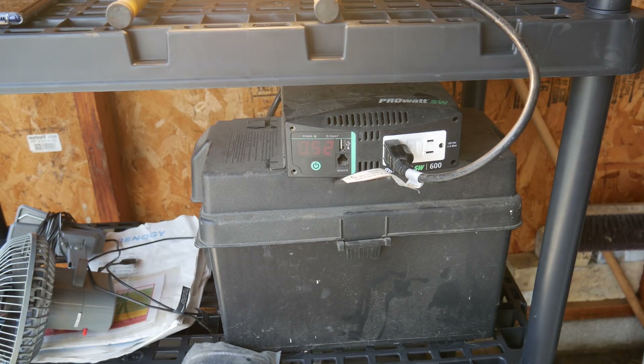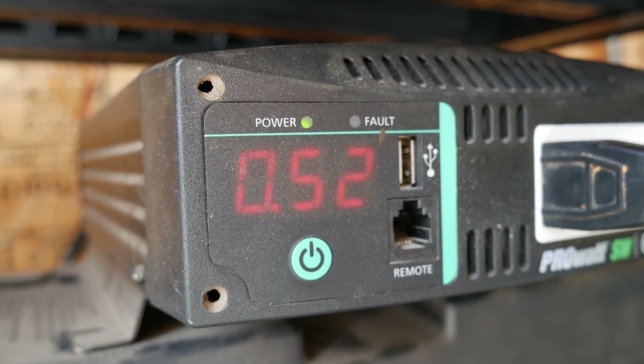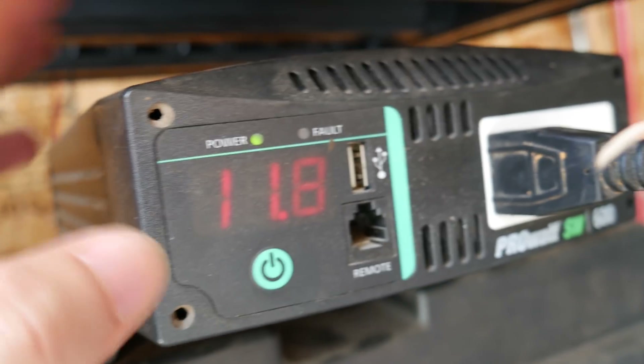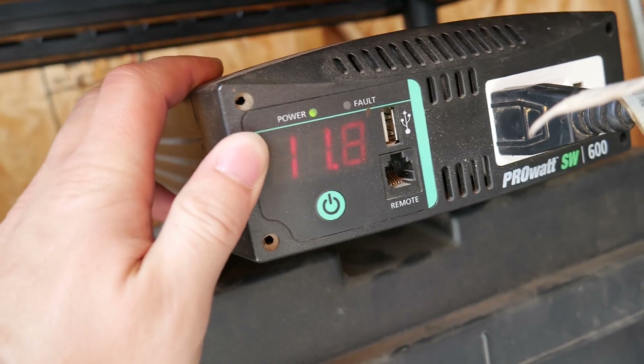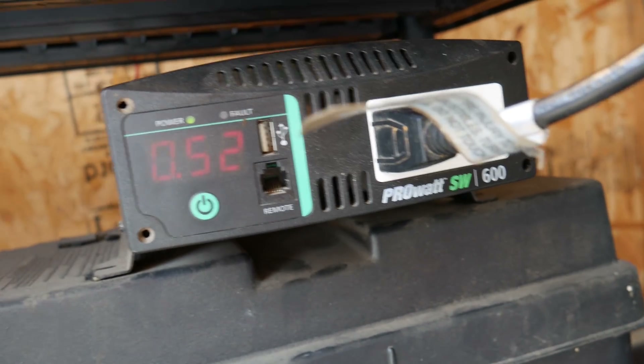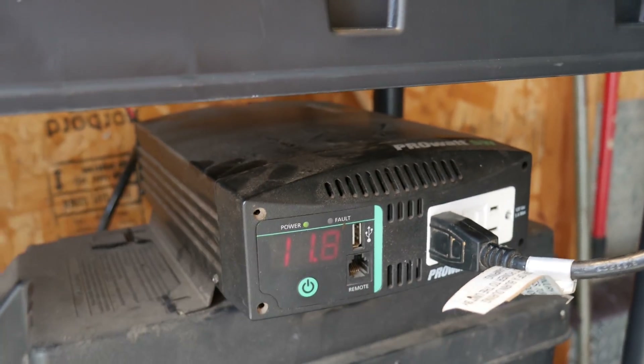These are cheap Walmart batteries and they rate them a bit weird — 109 amp hours at one amp of draw, which is not the normal way to rate capacity. We also can't use all of the battery capacity; there'll be some left over. According to the Unity multimeter, we are pulling about 48.3 amps off the battery pack and about 530 watts, or 0.51 kilowatts. That's roughly right at the limit of this inverter — it's a 600-watt inverter, but the 600W rating is only for about five minutes. The actual continuous rating is about 540 watts, so pretty much right on the edge.